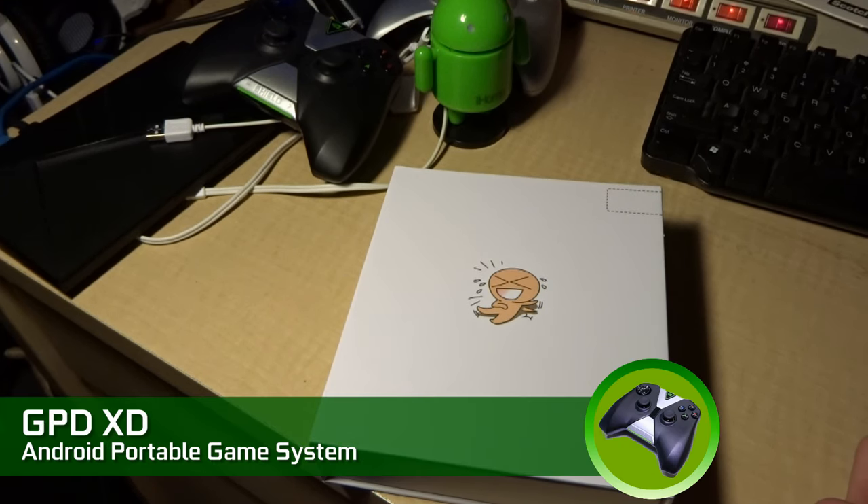Hello everybody, this is Shane R. Monroe from Review Lagoon and NVIDIA Shield Zone.